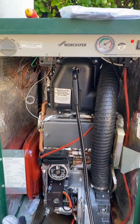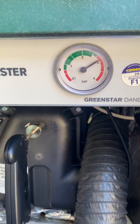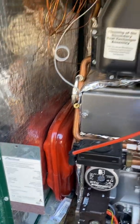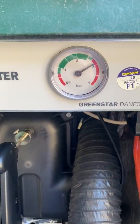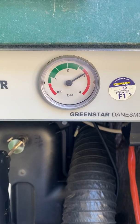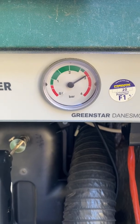Oil is working perfectly. I've found the expansion vessel well over pressure. I tried to re-air it but the bladder's gone. Rule of thumb is it should rise by 0.5 bar, so if it's set at one it should be at hot temperature at 1.5.